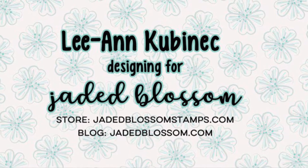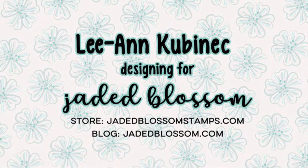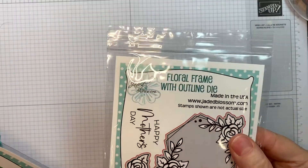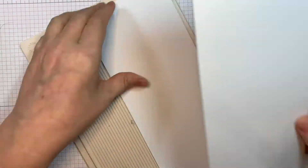Hi everyone, Leanne here from Jada Blossom. It is day four of our April 2022 release and I have a quick card set to share with you today. I'm using Jada Blossom's new floral frame with the outline die along with our chevron stencil.